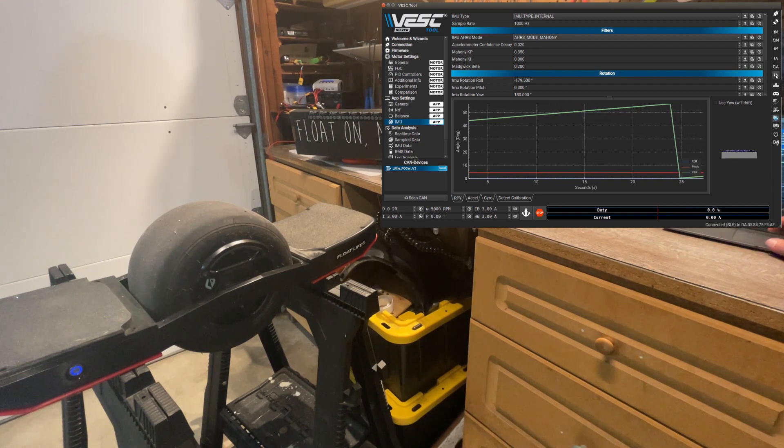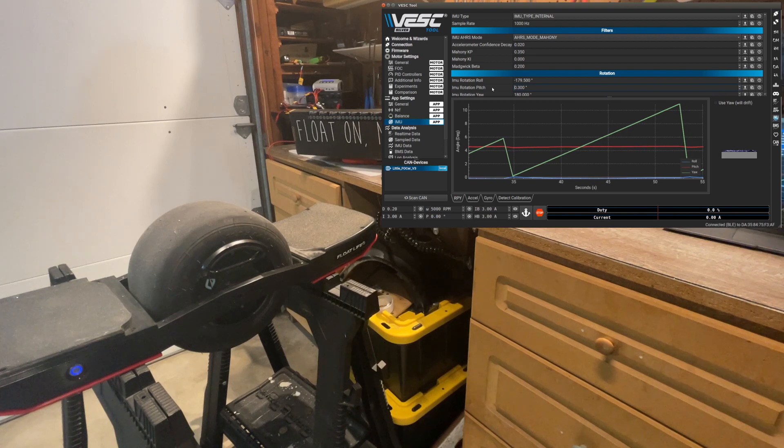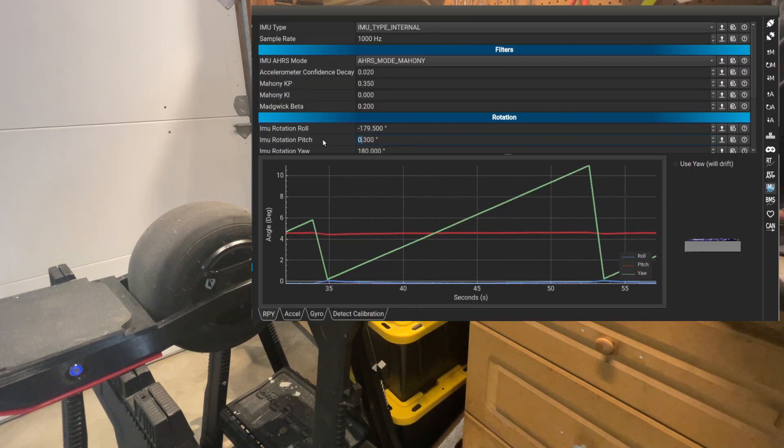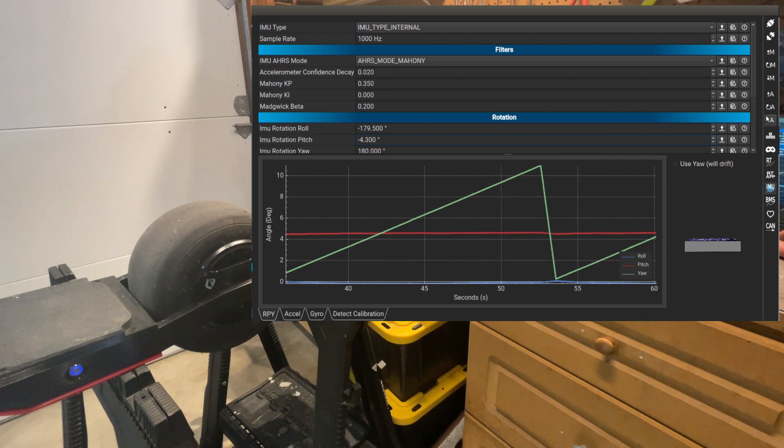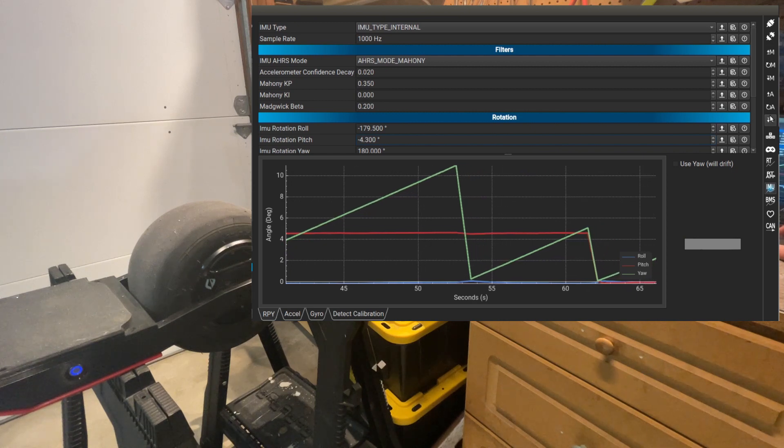Once we write the data back, yaw gets reset to zero. So we kind of have to do that every 5 to 10 seconds so that the yaw numbers don't make our scale go way up. It's pretty obvious that pitch is off by a good 4 degrees. All we have to do is subtract — adjust it. I'm writing again. So we subtract 4 and go minus 4.3 there. Write that and boom — we are close to zero.